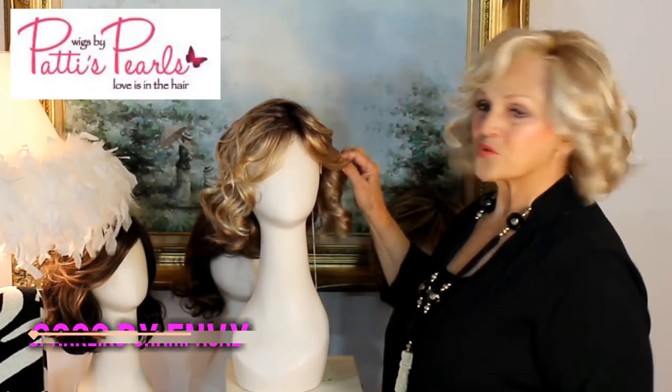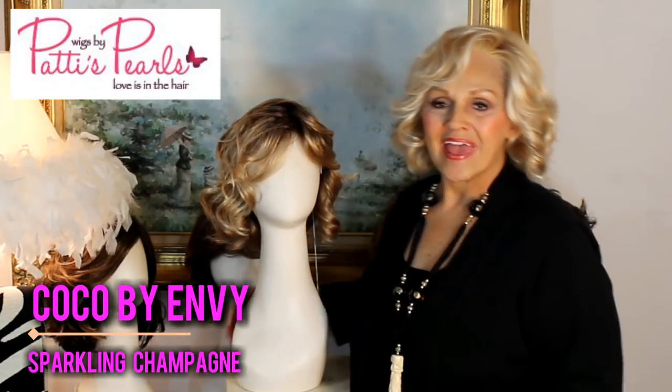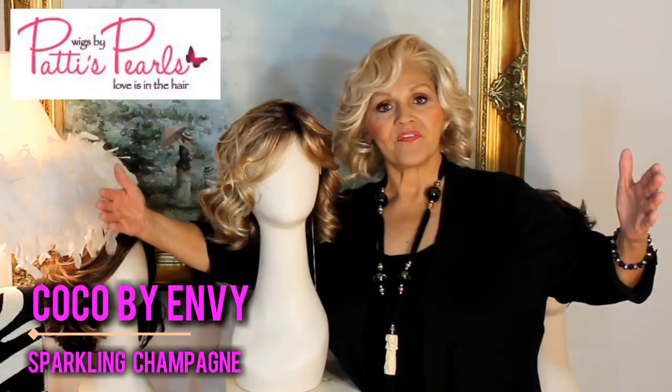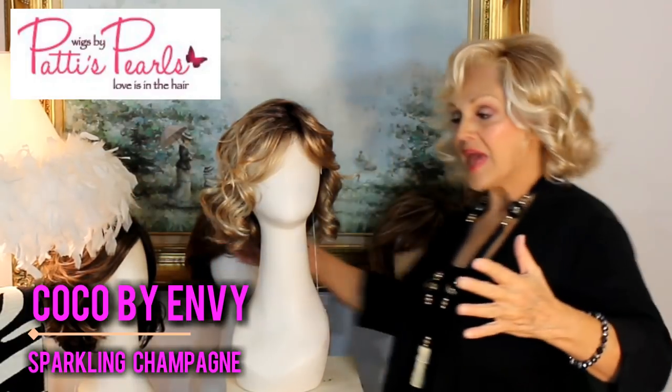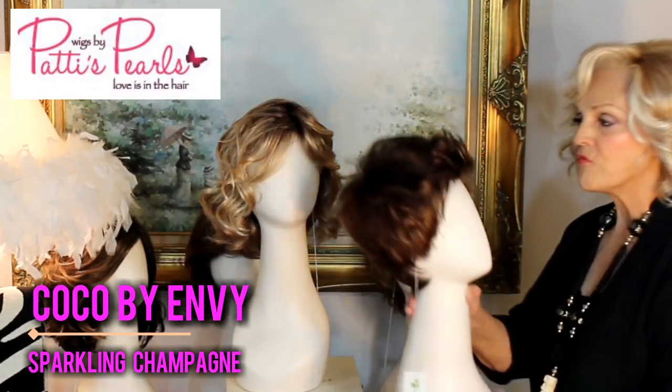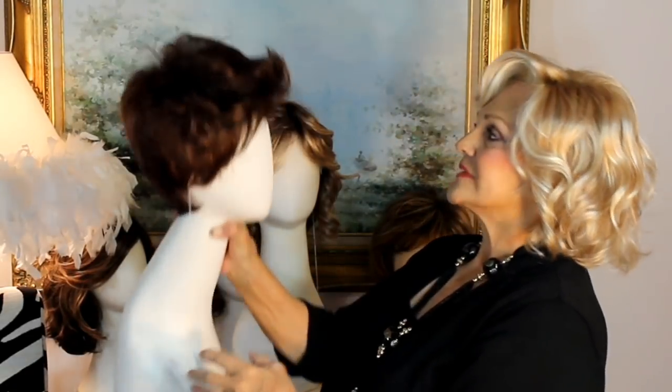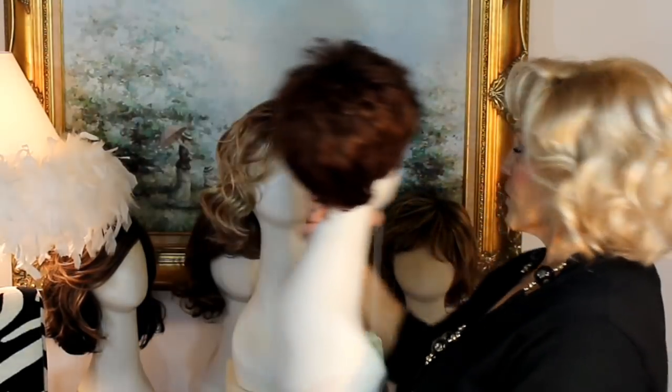Coco has arrived! This is the 2017 Envy Fall Collection. I told you in this fall collection there's something for everybody and I love that. We go from this little short pixie that you can pull up like that — this is called Naomi, of course. How adorable.